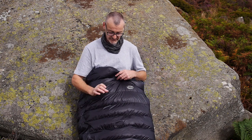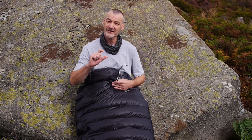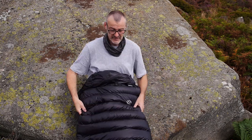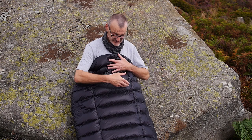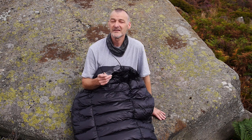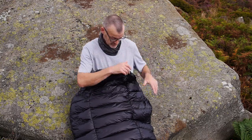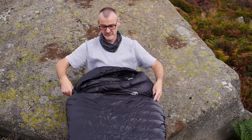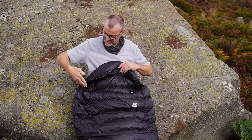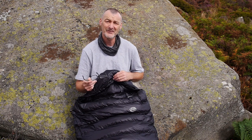It has a box wall construction over the top, meaning there's a fabric wall between the outer and inner fabric allowing more space for the down to loft. The underside is stitched through with no box wall, because the ground mat provides insulation there — and that keeps the bag even lighter. A key feature of the M-degree bags is the wide top entry point, so you can get in and out without any zip, making it a very lightweight piece of equipment.